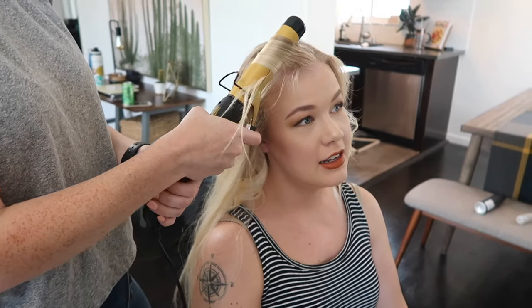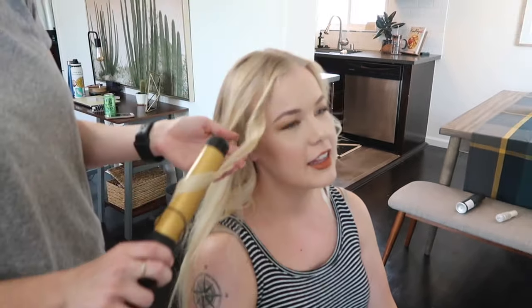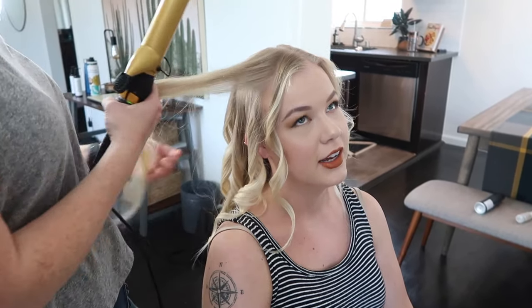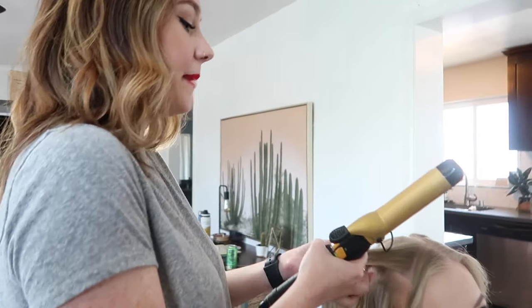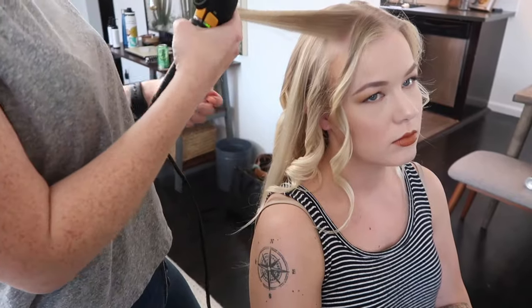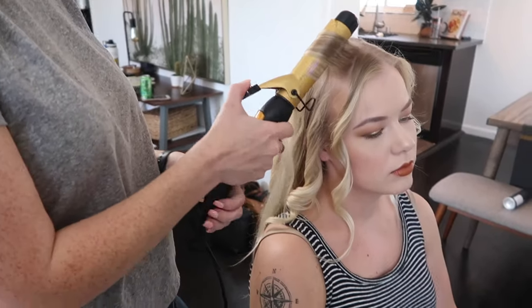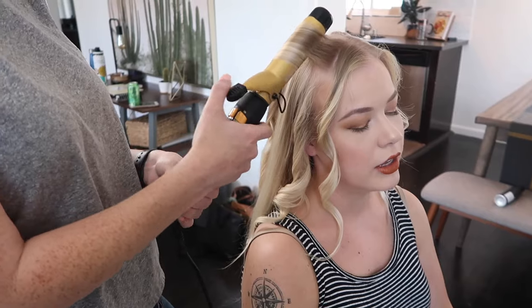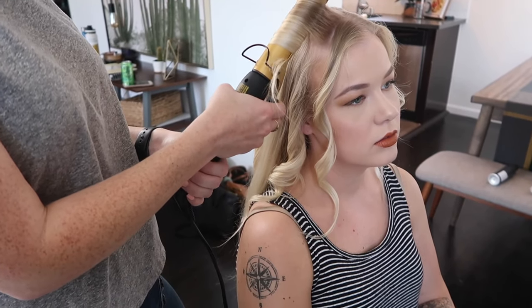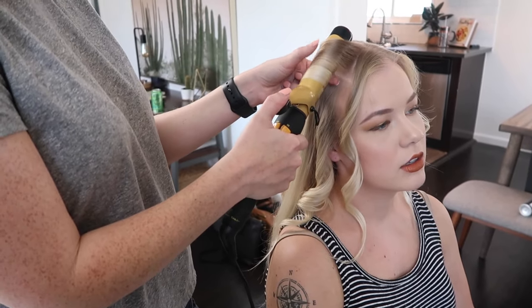A lot of people were taught to hairspray before curling or spray hairspray directly onto the curl while it's on the barrel. That's not necessarily bad — you can hairspray before to give it some hold — but you need to make sure the hairspray is completely dry before curling. If there's any moisture on the hair, you'll create steam, and that steam is burning your hair. Same reason you wouldn't curl wet hair — you also don't want to curl it while wet from product.